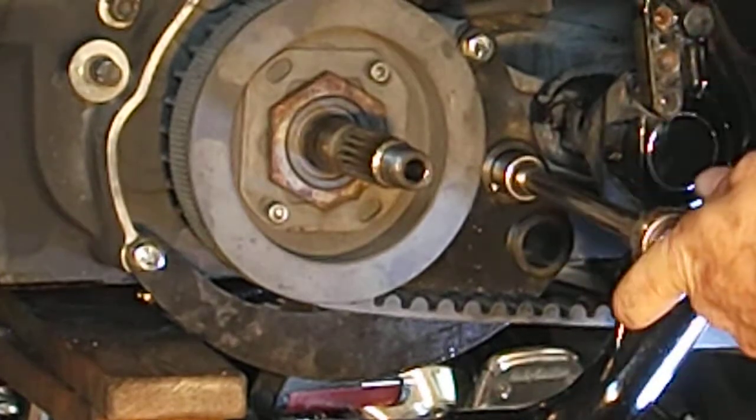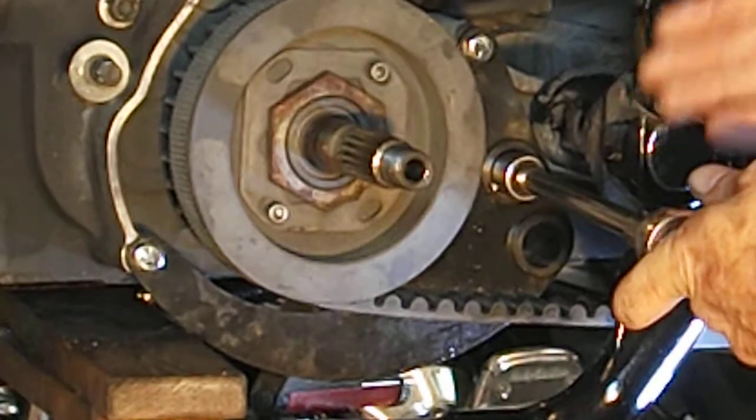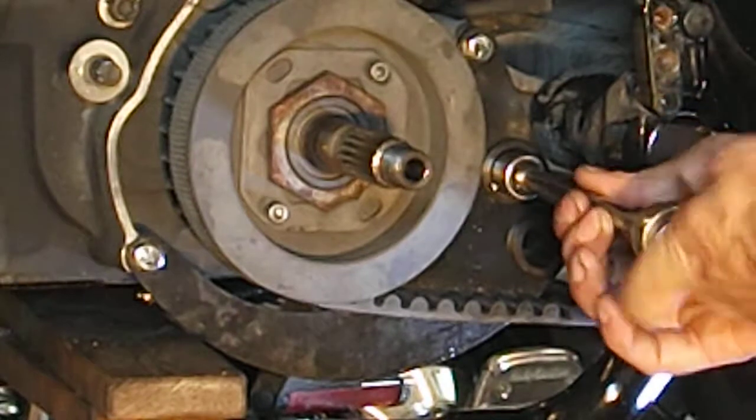With this bracket on, you're going to have to check and make sure you're not over tapping. You want to make sure you're going to the proper depth.